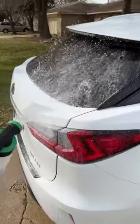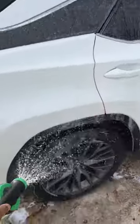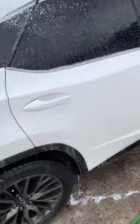Hey guys, welcome back to another video with Carl's Garage. As you guys can see in this video, I made a little bootleg foam cannon. So I have some soap in this sprayer.